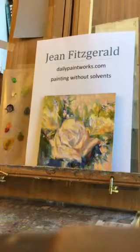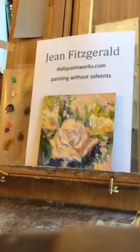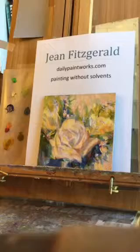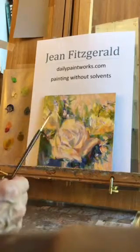Hi, my name is Jean Fitzgerald. I show my small paintings at dailypaintworks.com. I like to paint without solvents. This painting was started with a brush — I generally use synthetic brushes.